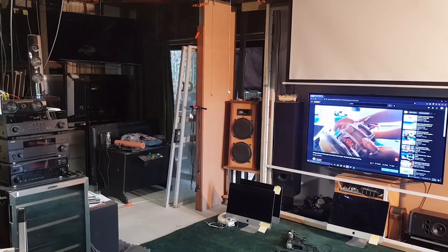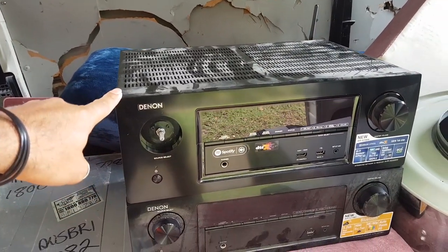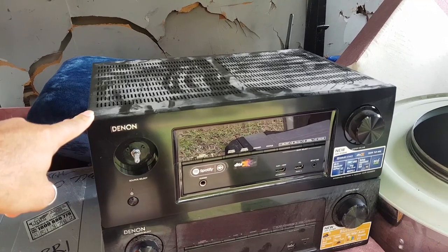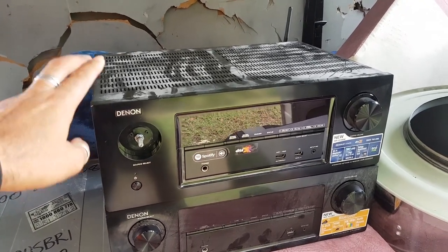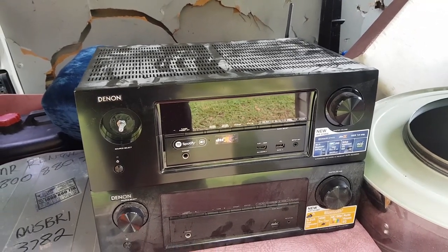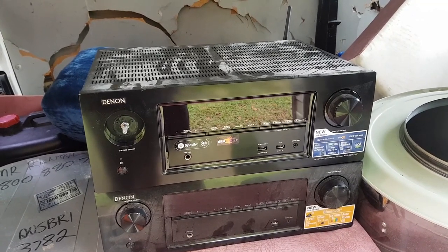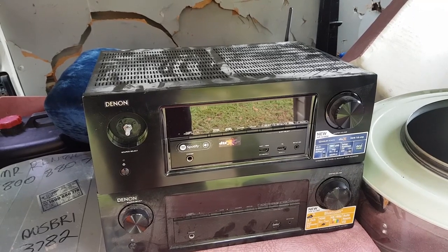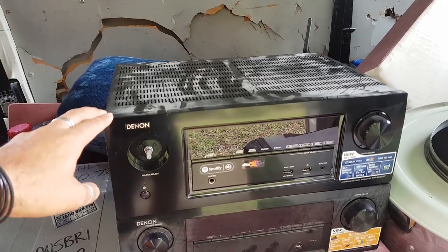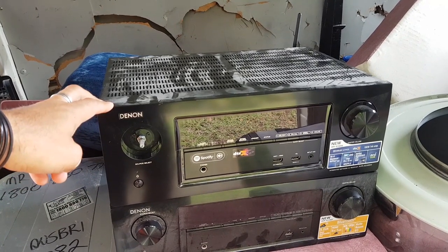I did find a Denon receiver last year but it didn't turn on, so I don't know if this one is going to turn on either - that's what we're going to find out today. We're going to take it down into my home cinema, plug it in, see if it powers up, and see if we can get a picture and some sound happening. If it works, I'll swap out that Yamaha I just hooked up from my last video and put this in its place.